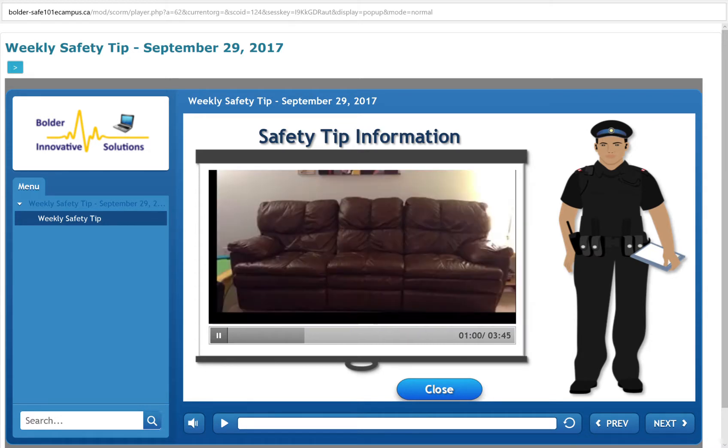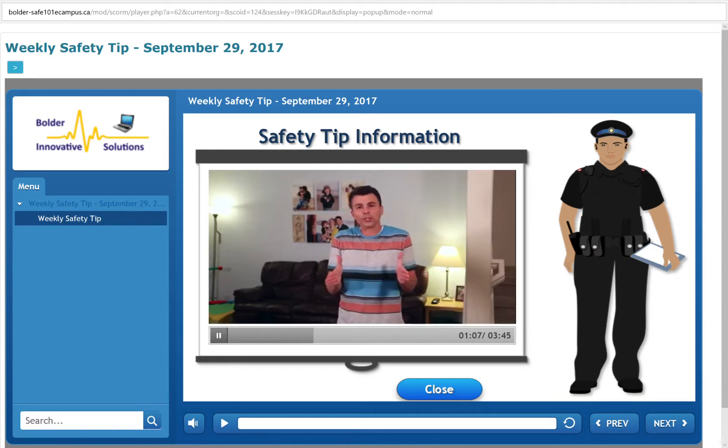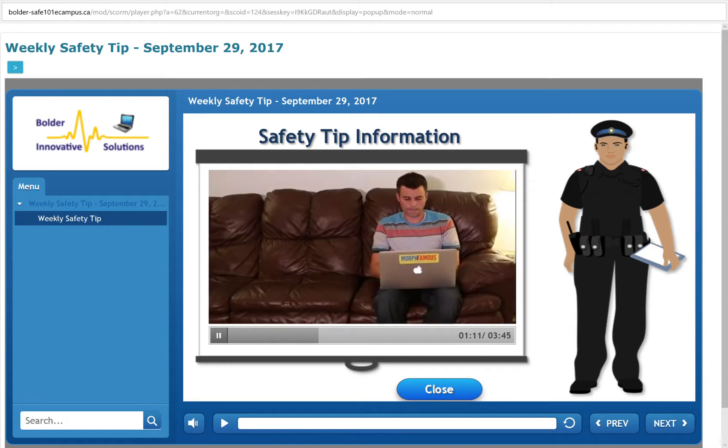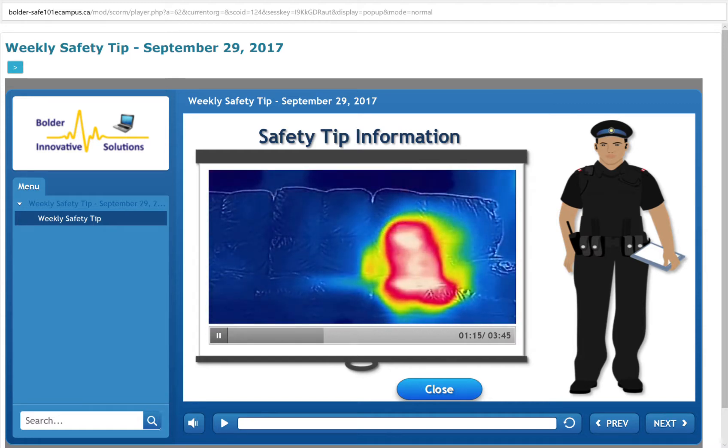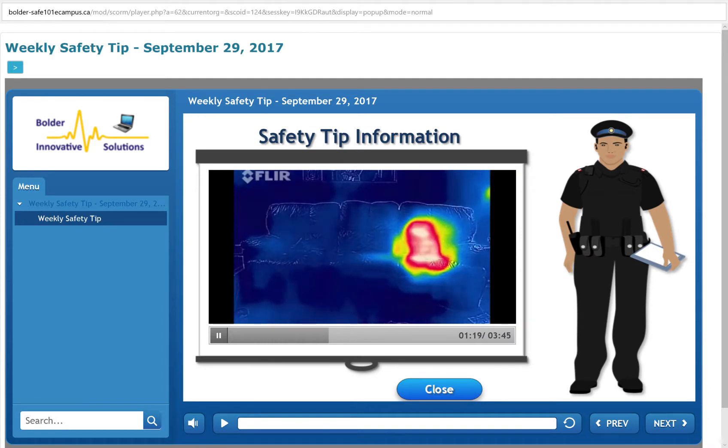Thirty seconds ago, I was sitting on this couch — you probably can't tell where. But how about now? Anytime two objects interact, they will tend toward thermal equilibrium, so they basically try and meet in the middle temperature-wise. And since I'm warmer than the couch, heat flows from my body to the spot on the couch where I'm sitting.